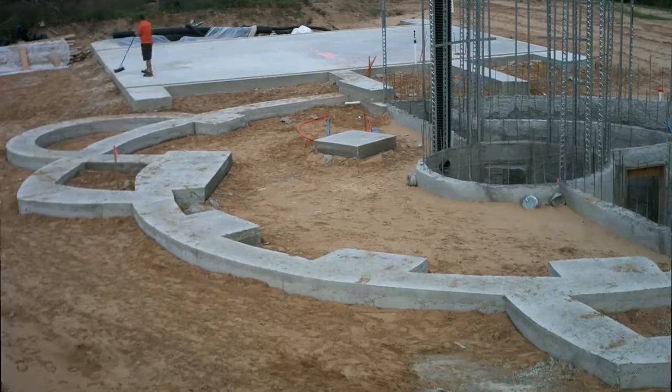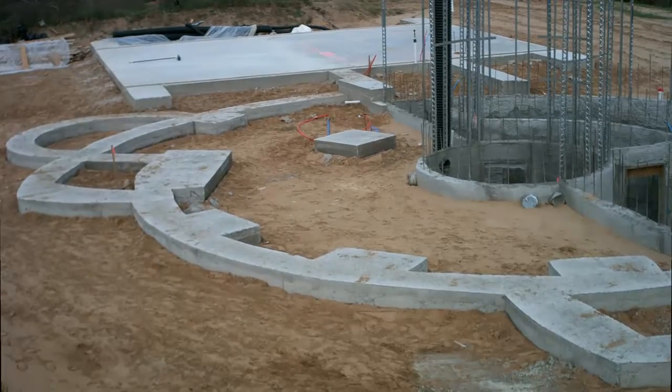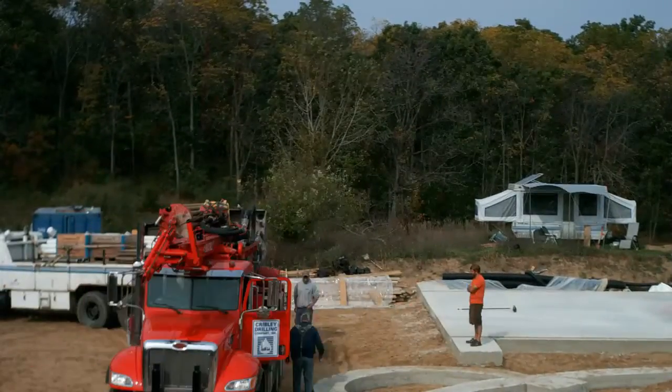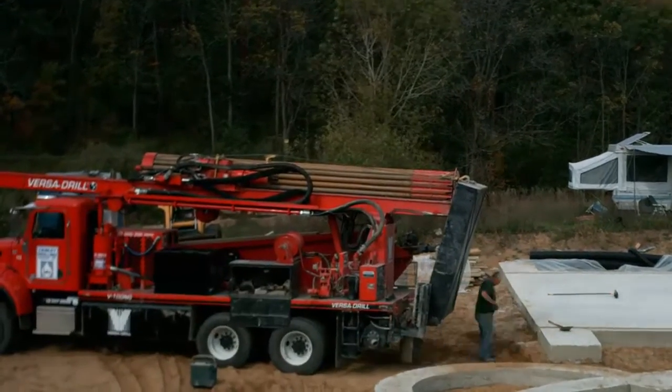I got there a bit early and got to sweeping off my newly poured concrete, but I was really doing some last-minute thinking about where the well should go. Factors to consider range from the ease of hookup now to constructing around it later and eventually living with it. The well drilling crew from Cribbleys arrived and we settled on a location that they could access.